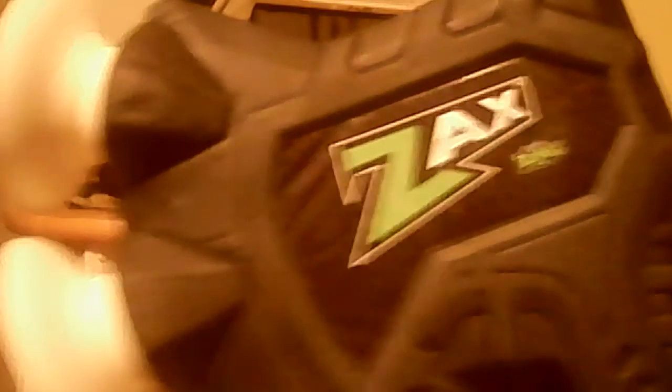I will see you guys in the kitchen where I'll do some target practice. Now we are here. We've got the Zing Zax. Very cool thing, very interesting. Let's check it out. Hashtag Zing. Hashtag Zing. But sadly, hashtag Zing is not sponsoring our video.